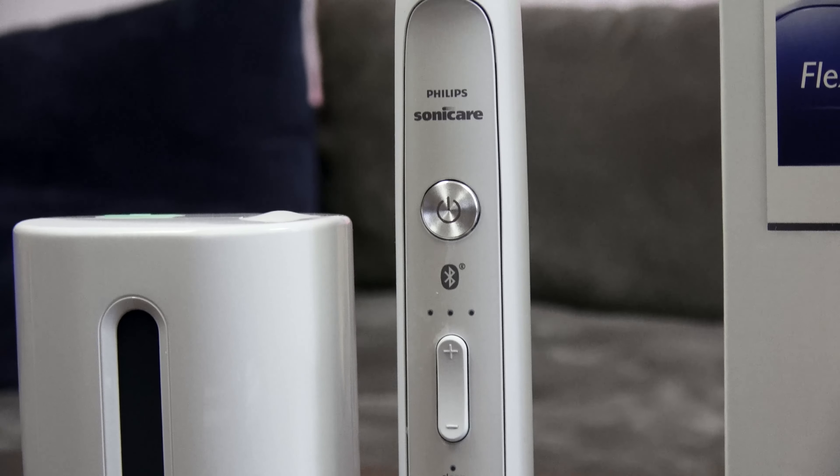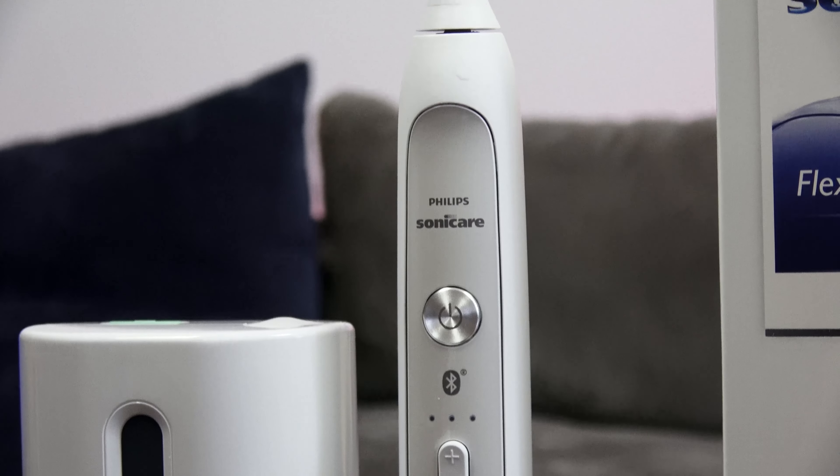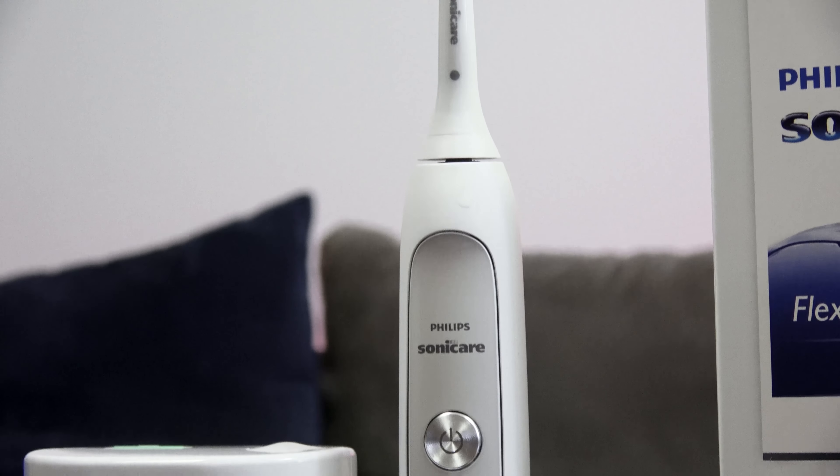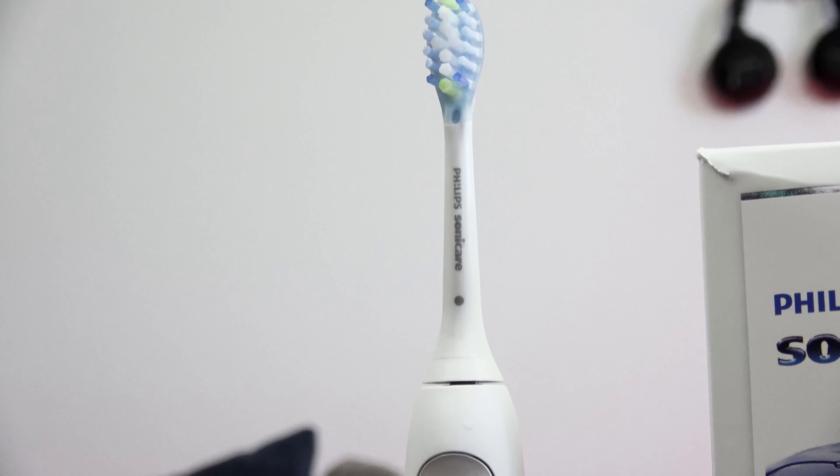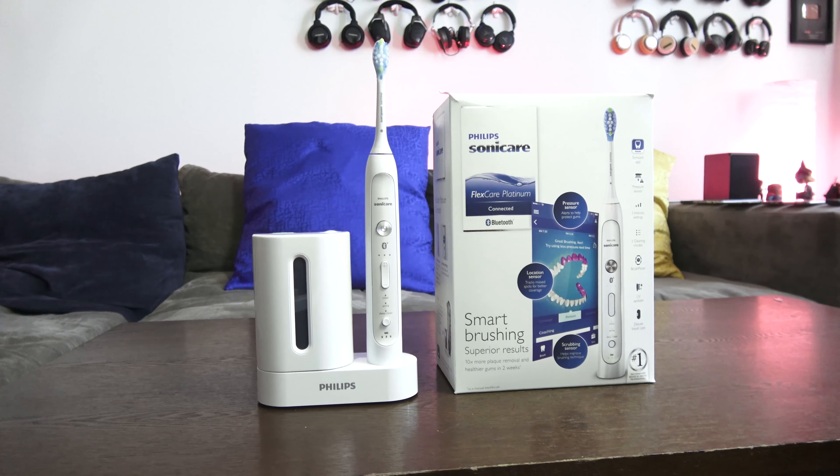We all know our dentists tell us every year that we need to brush well, use an electric toothbrush, and do it twice a day. But most people haven't switched to an electric toothbrush — just like myself. For most of my life I used a manual toothbrush, and about three months ago I finally switched over to an electric.